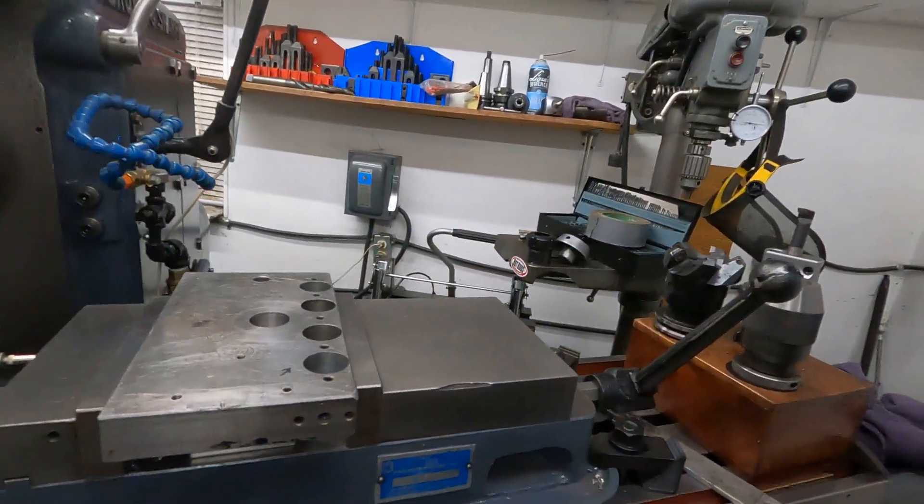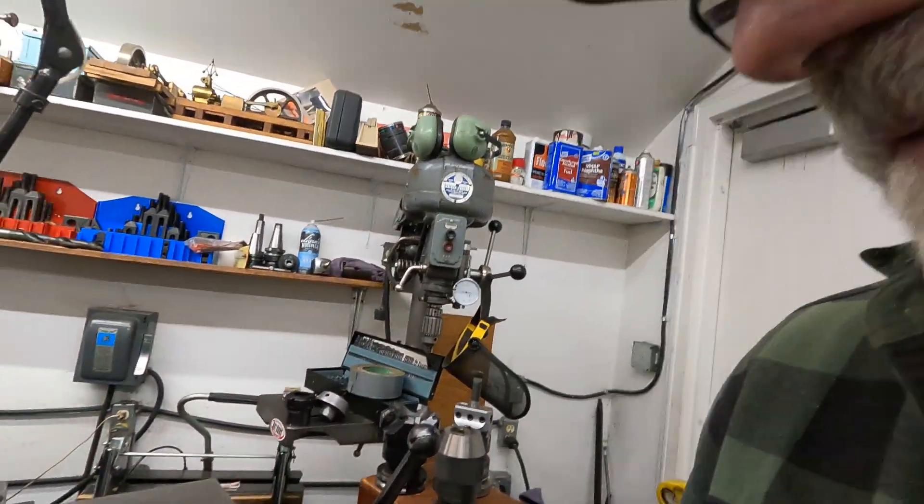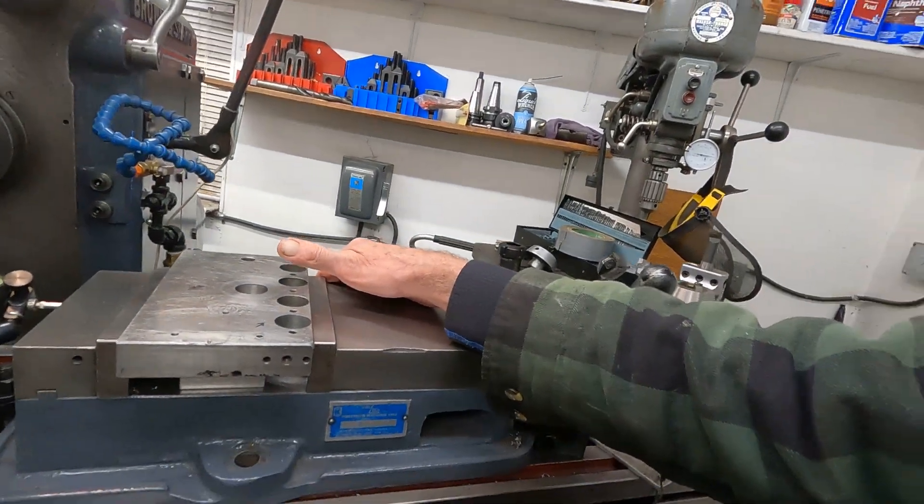You can sweat and toil and grip that thing as hard as you can, but it's still going to stretch on you. All fun aside, this vise is a very useful tool, but you need to be aware of what I just showed you. If it were mounted by the regular holes, it would probably stretch about a half thousandth less. So for jig boring, you try to avoid vices.